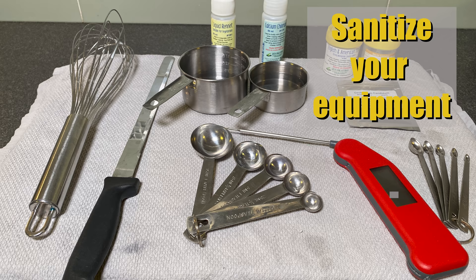Anyway, please join me on how to make Morbier. First of all, sanitize all of your equipment. I do that via boiling, and for all the plastic equipment I use vinegar.